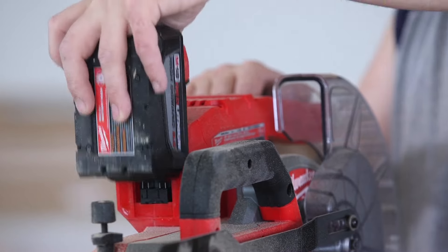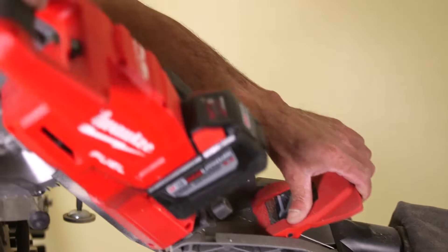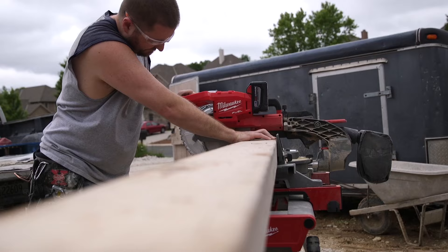It's actually a luxury — the 18-volt series. Everything is compatible, the batteries interchange. Lightweight, convenient, easily carried. There's less setup time and you're not dragging cords around on job sites.